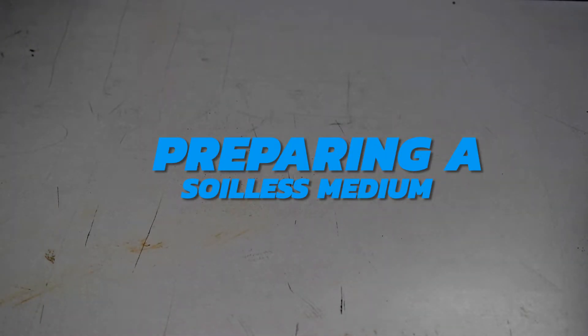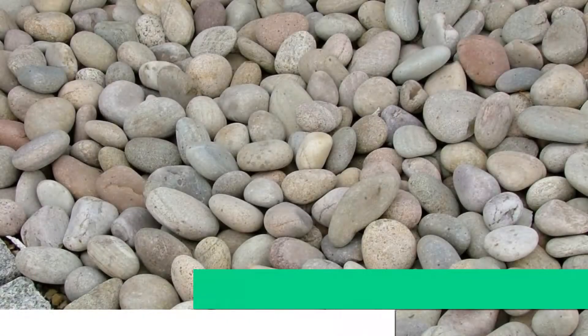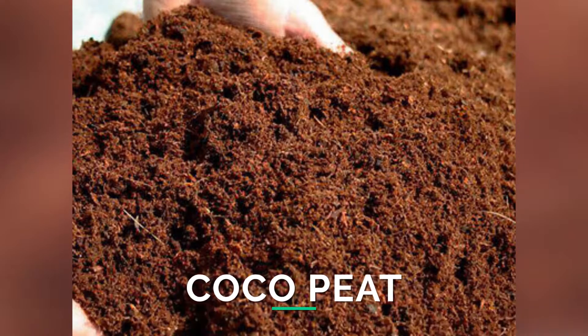Soilless medium is any suitable substance specially prepared for growing crops instead of the usual soil. Examples of materials that can be used to prepare soilless medium are pebbles, pumice, coco peat or peat moss, and gravel, among others.